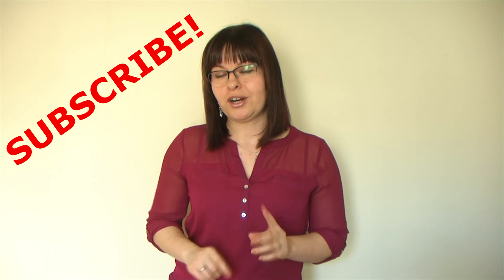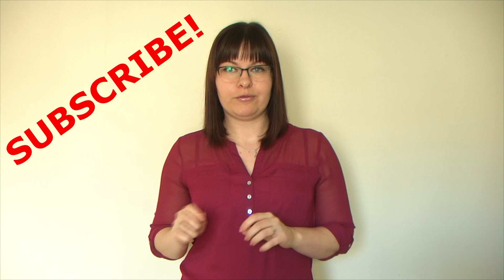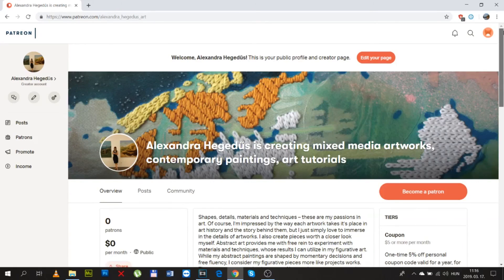To learn how to prepare the perfect palette and how to use painting knives, stay tuned and don't forget to subscribe and ring the bell for notifications, as I will post a video about this soon. If you can't wait and want help now, get in touch with me for personalized online lessons. For early access to my videos, support me on Patreon. Thank you!